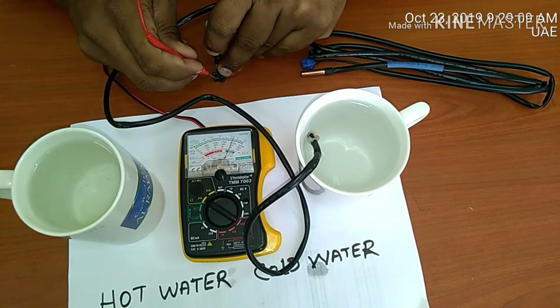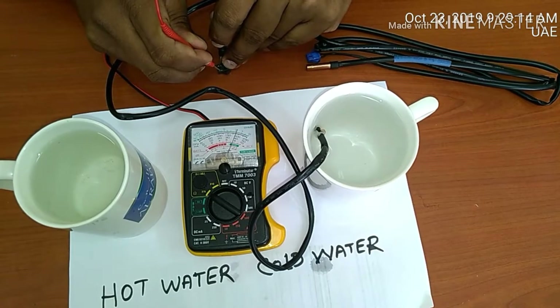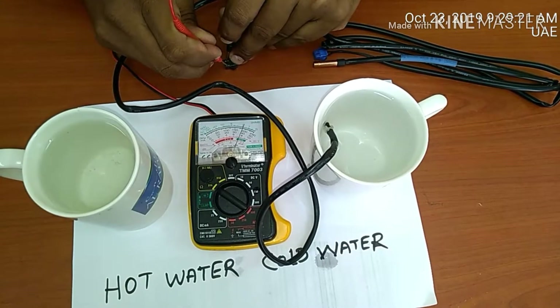So it's showing hot water and cold water response correctly. It reads 10 ohms, then 13, 14, 15 — and this one is burned. With cold water it is also correct.